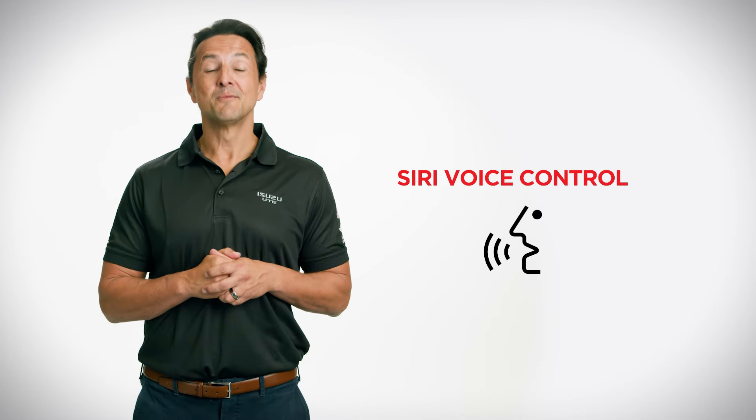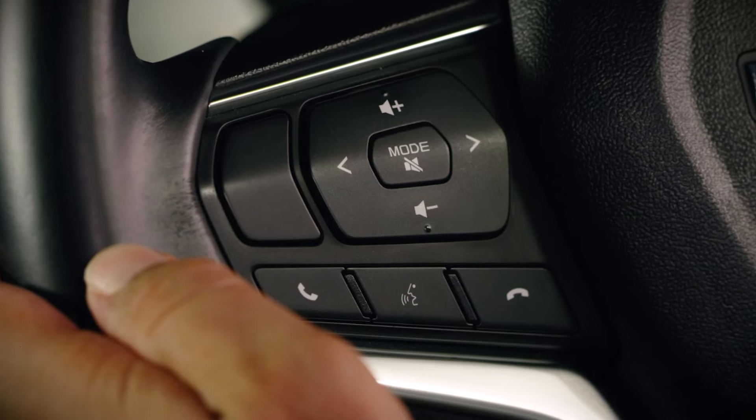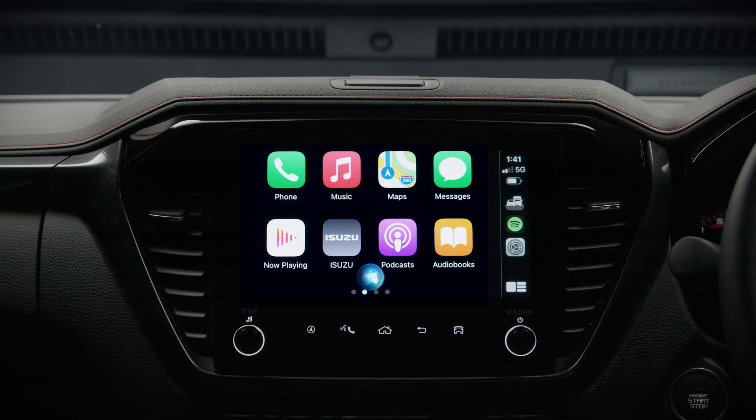This initial setup of Apple CarPlay is only required for first-time use — it'll automatically connect in the future. To use Siri's voice control, press the voice recognition button on the steering wheel. Hey Siri, call John Smith.